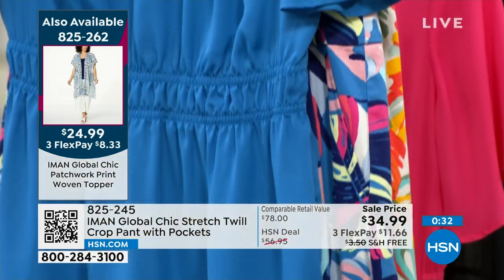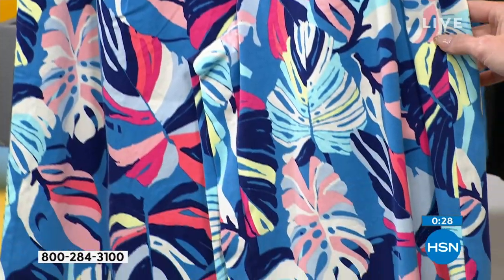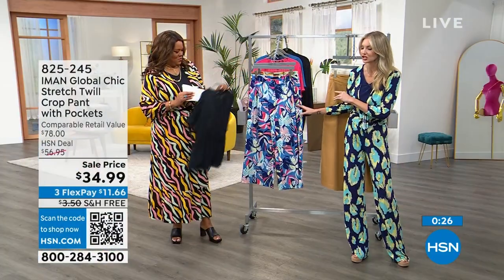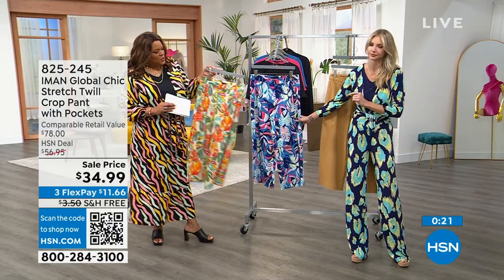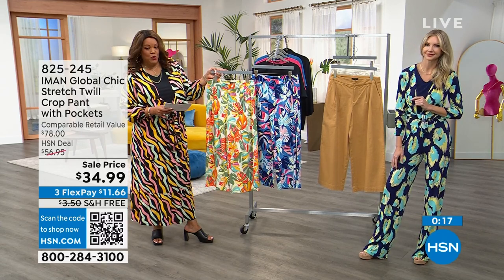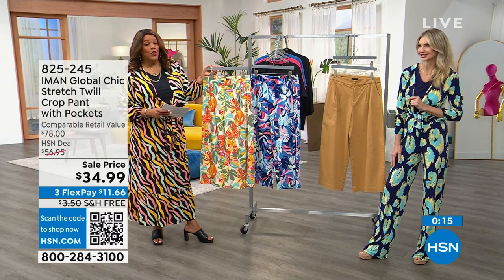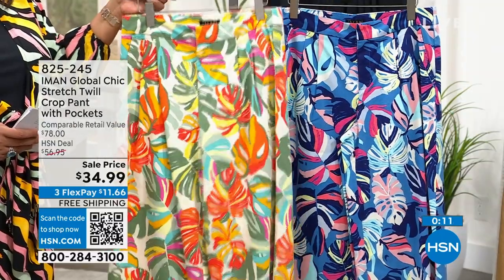Like, are you going anywhere? If you're not going anywhere, you're going to feel like you are this summer when you wear these pants. These colors are so beautiful, so saturated. We love a good palm — you have the cream palm and you have the blue palm, very vacation. You're going on a cruise, you're going to a resort — this is what you want to wear.